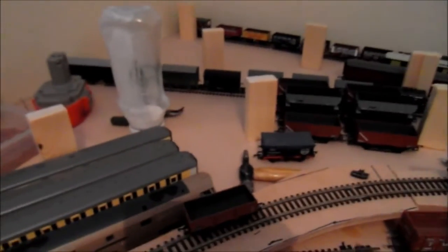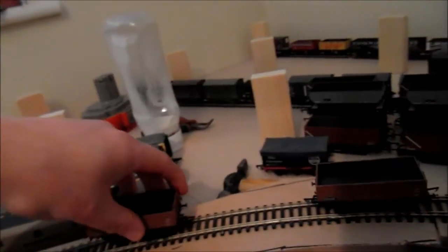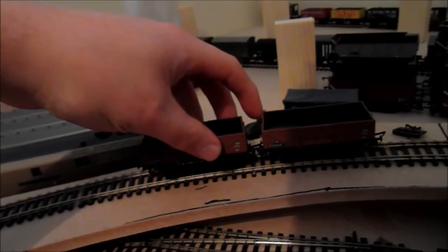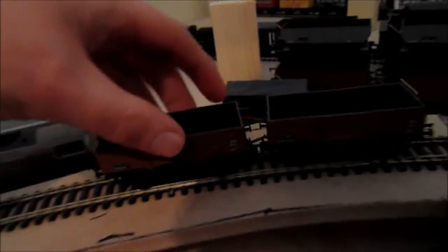If you trim them back to buffer line and push them in and glue them — of course you must glue them because they will not stay in otherwise — you get a very good coupling. I can show you this now. These couplings have always been stiff on these models; I'm not sure why, even without gluing them.